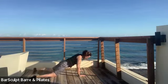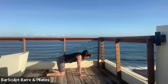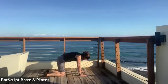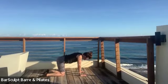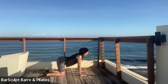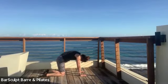And then pop up onto all fours — hands and knees. Knees directly under your hips, hands directly under your shoulders — so they're not together. Round, and flatten. Again round, and flatten.